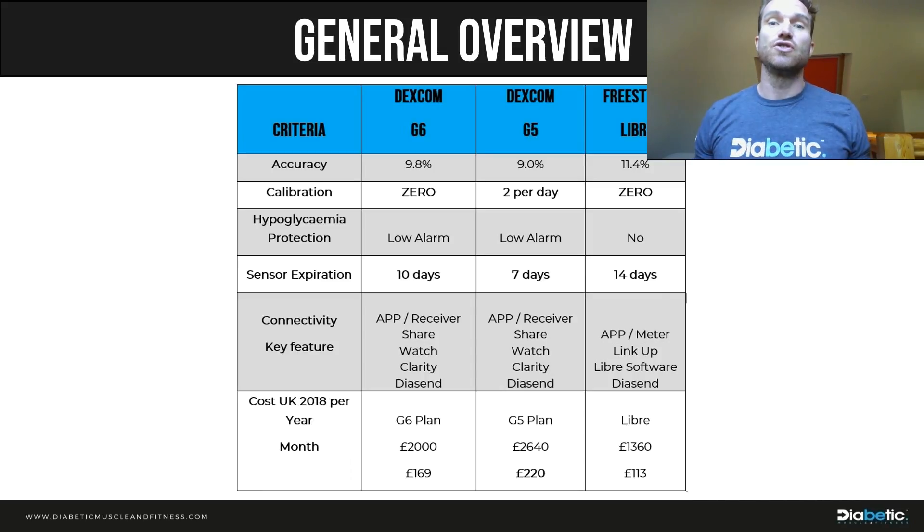In terms of accuracy, the G6 is still under 10 percent — not quite as accurate as the G5, but still more accurate than the Libra at 11.4 percent. You may wonder why they'd release a slightly less accurate sensor, but when you look at calibrations, the G6 requires zero calibrations, versus two per day with the G5. That's because they now do a factory calibration for each sensor batch at the lab. The big headline is: G6 maintains under 10 percent accuracy with zero calibrations.